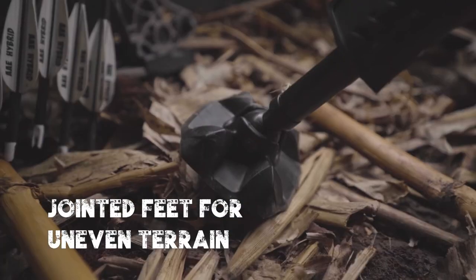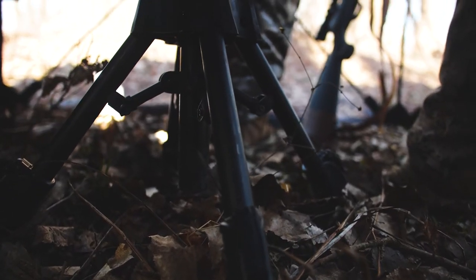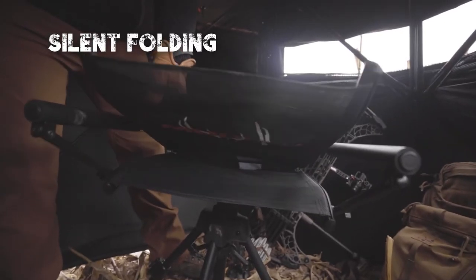Webbed feet keep the hunter's chair from digging into the soil inside the blind, while ensuring secure footing on any ground. Comfort was the priority while designing this chair.